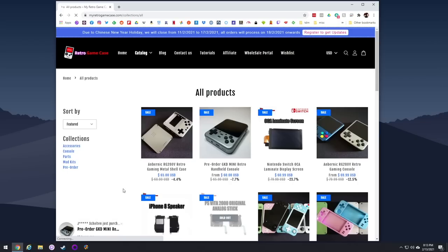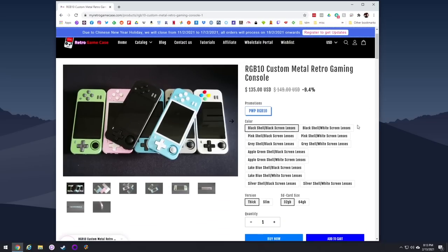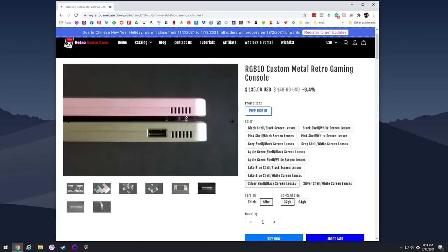If you head over to MyRetroGameCase.com, you'll see you have two different buying options. The first is a fully formed console for $135, which comes with the RGB-10 plus all those upgrades. You can pick your color, layout, and choose between a thick and slim version. The thin version is smaller and lighter but loses the USB port, and I'd personally recommend the thick version for that functionality.